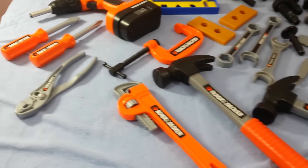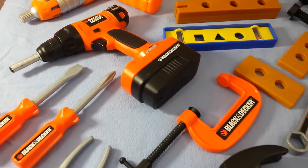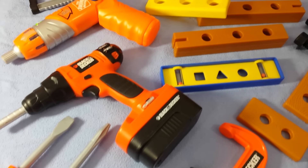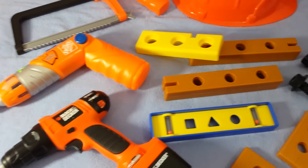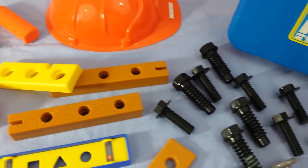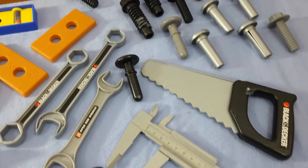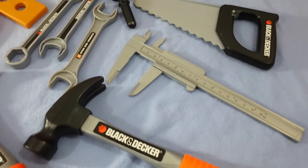Welcome back to Gotta Have Toys. Today we're going to do another series on our Bob the Builder video, talking about all of our construction equipment, all the different utensils, all the tools that we use when we're building things. We're going to go over these again and talk in detail about each one of them.